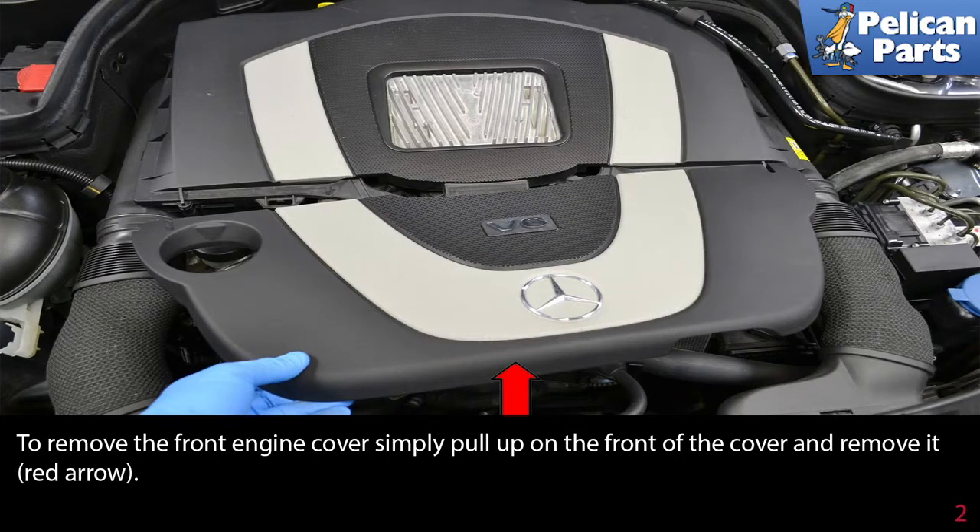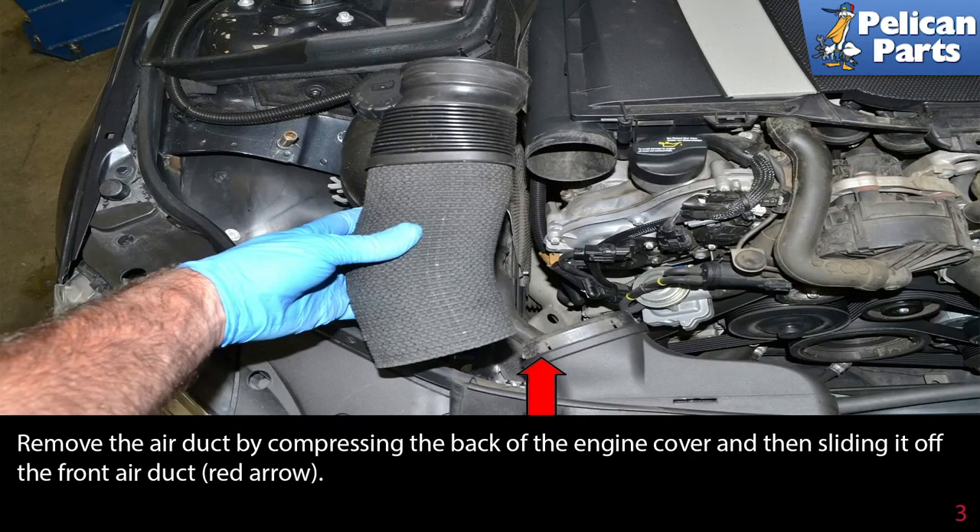To remove the front engine cover, simply pull up on the front of the cover and remove it (red arrow). Remove the air duct by compressing the back of the engine cover and then sliding it off the front air duct (red arrow).